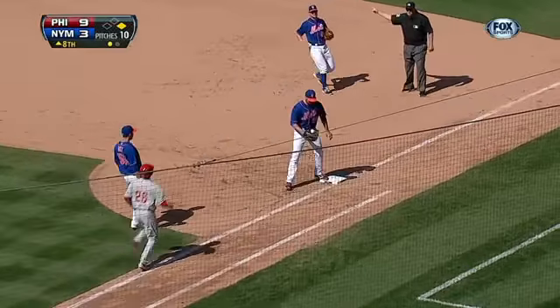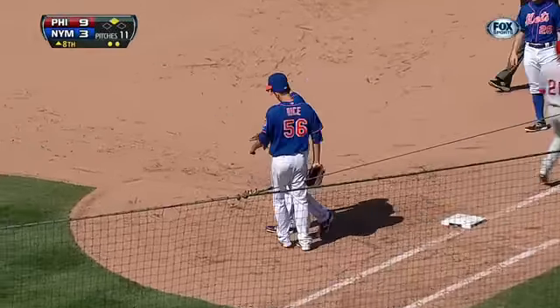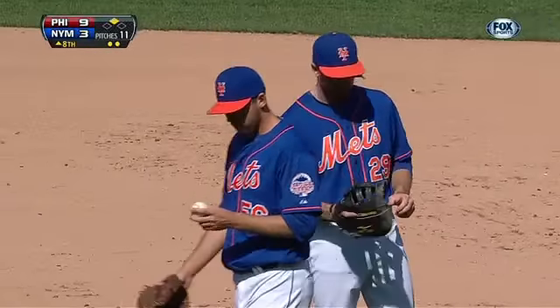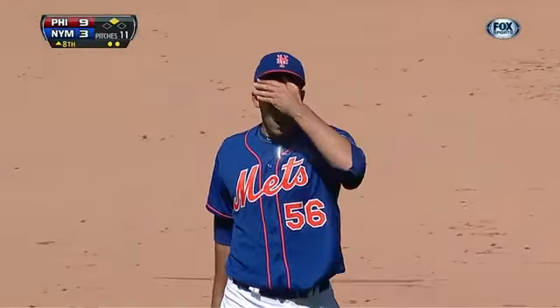Nice backhand by Davis, but the ball got stuck in his glove. Ike was ready to turn the double play, but the ball got stuck in the webbing, so he had to settle for the play at first.